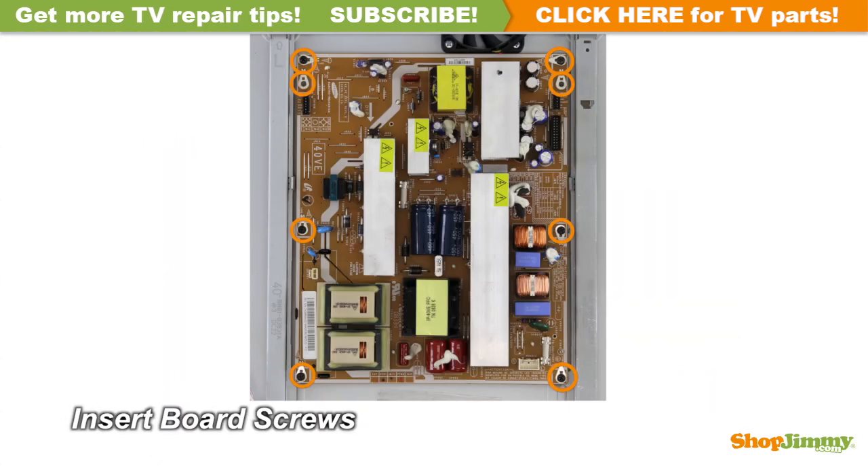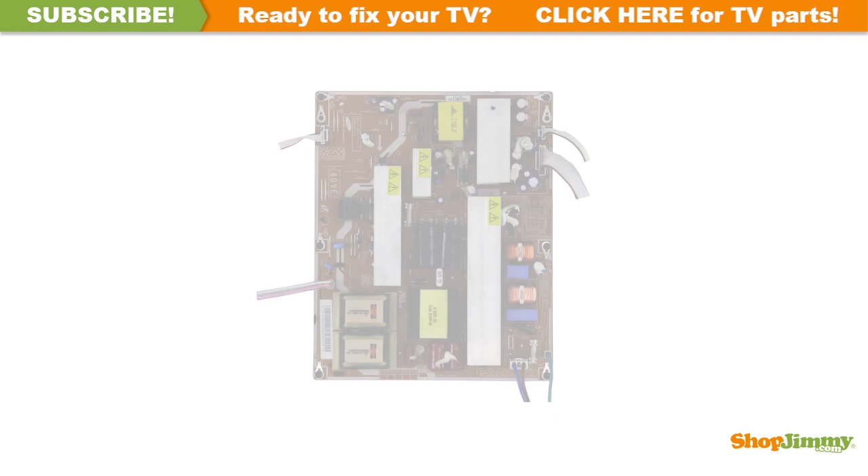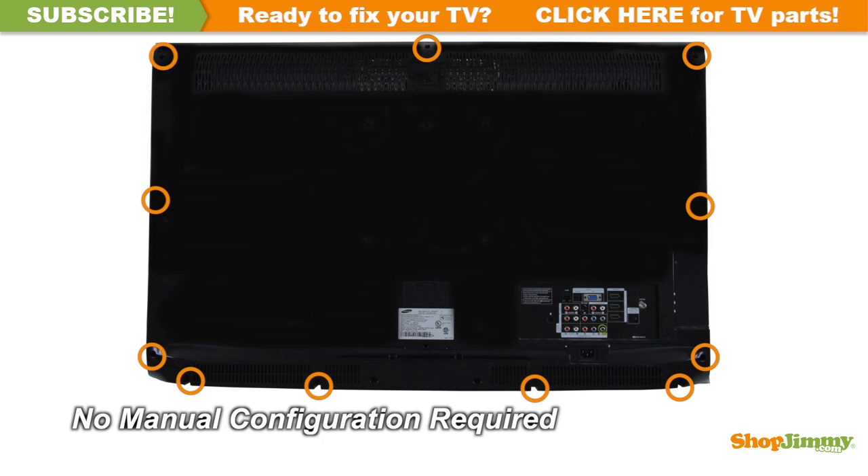Insert all screws to secure your ShopJimmy replacement board to the chassis. Reconnect all cable and ribbon connections. Return the back cover to its original position and secure all screws. This ShopJimmy replacement board does not require any manual configurations in order to function. Simply plug in and power on and your TV will function as if new.